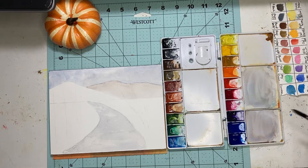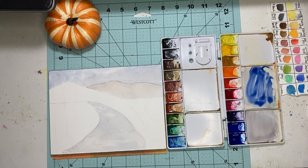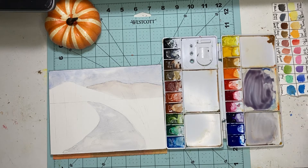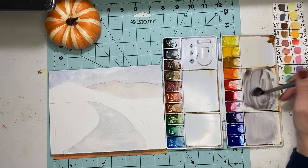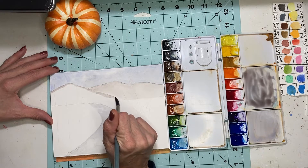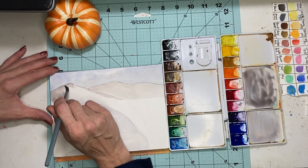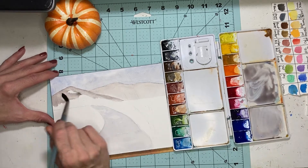Once again we're going to mix up some more of our mixture, this time a little darker. We're going to add a little bit more ultramarine and then some CAD red to make our purplish color, then add just a touch of CAD yellow. This time our mix is darker because we're going to do this front mountain — it's going to make the other mountains look like they're pushed back. This time we're doing it wet-on-dry.